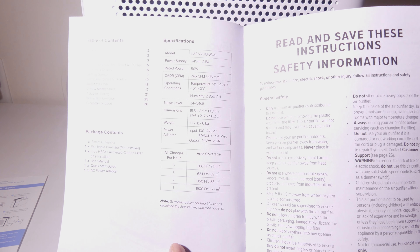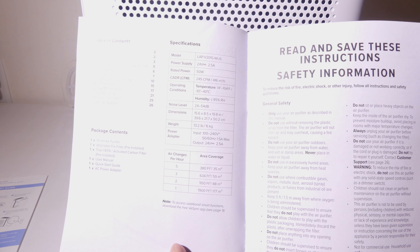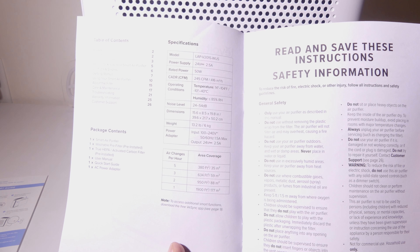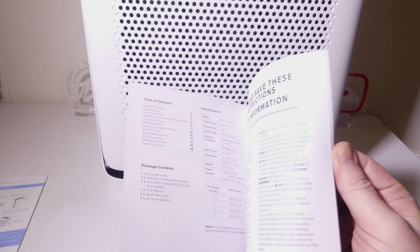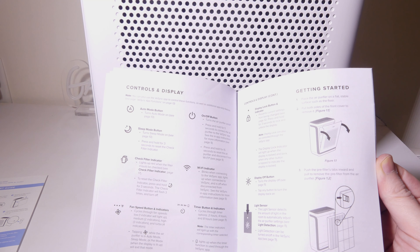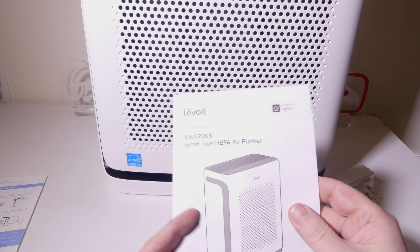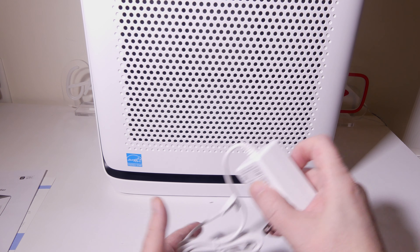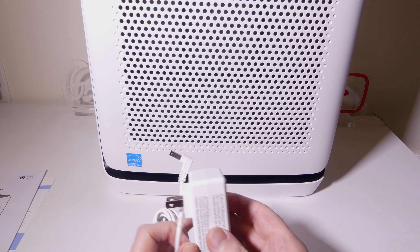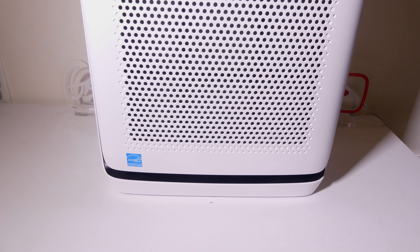Here are some specifications for this. It does have an H13 true HEPA filter that really helps with pet dander and other things like pollen. You can see the area coverage — it's going to cover up to 1,900 square feet per hour, so it will work out for large rooms as well as small rooms, covering pretty much any room in your house. You do have a standard two-prong plug here for the unit itself.